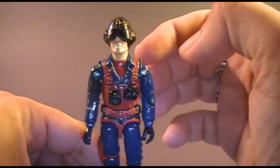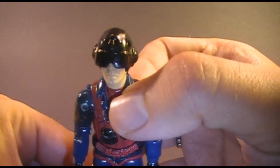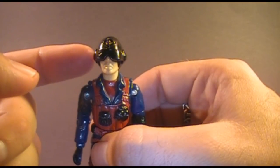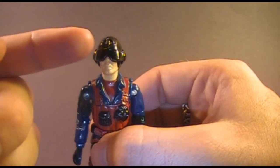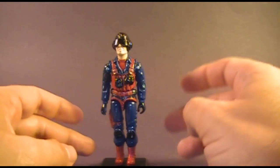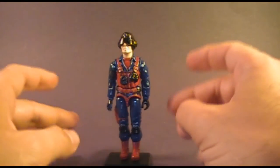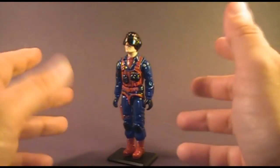Very prominently, Scrap Iron has a very large helmet and goggles with a nicely sculpted Cobra symbol on it. The helmet is not removable, which is okay — I like removable helmets for G.I. Joe figures, but for Cobra characters I don't really mind, because most of them are trying to hide their identity. It kind of makes sense that they would keep their helmet and goggles on. He doesn't look like anybody else; despite reusing parts, he still looks very unique.